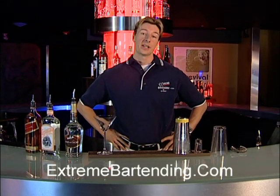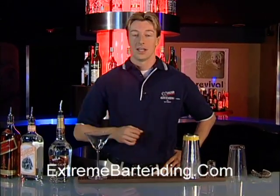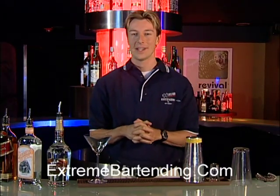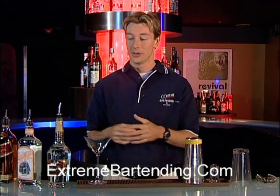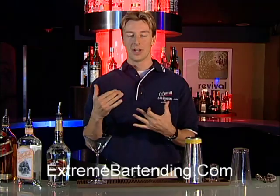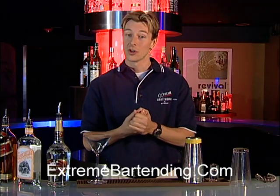In today's show, I'm going to teach you how to make a Sweet Lady. A Sweet Lady is made with blended scotch — a nice Johnnie Walker. Now, for those of you who are scotch aficionados, you may think it's kind of a sacrilege to mix scotch with other liqueurs. Well, I tell you, this is a good starter drink. It gives you the taste of scotch without having just the overall really strong kick.